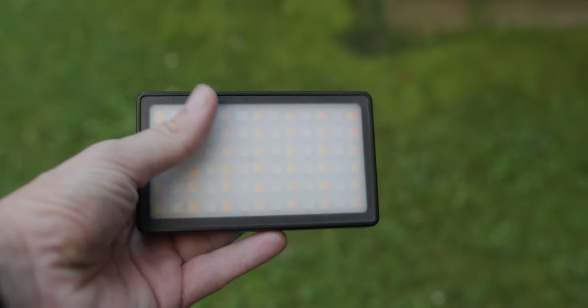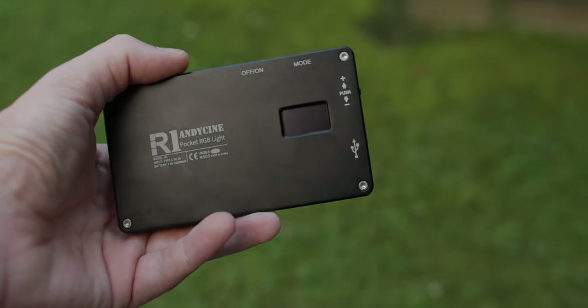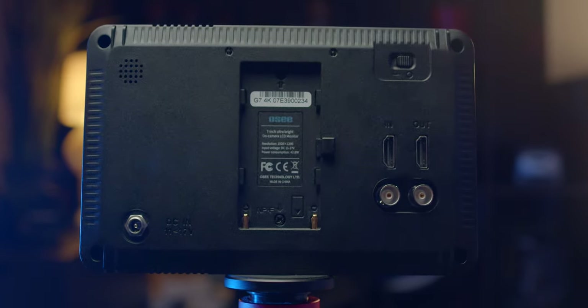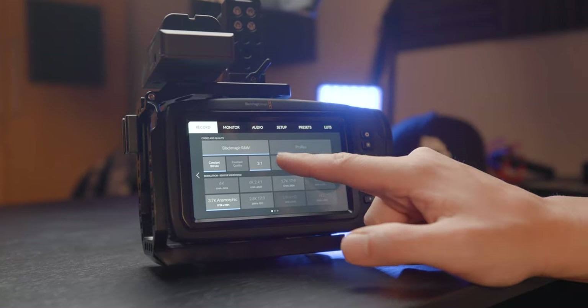So looking at a small pocket RGB light that is tiny enough to travel with, has great battery life, and is actually bright enough to illuminate most scenarios I'm using it for — that is the best option for me. I was looking at the AndyCine R1 because it's affordable and checks pretty much all my boxes. I've actually been using it for shooting most of the b-roll of some products in the studio, because setting up my bigger light is a hassle and it's really hard to get directed light onto small items like microphones.